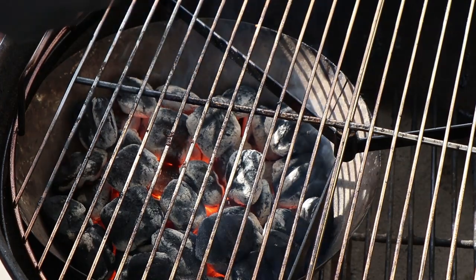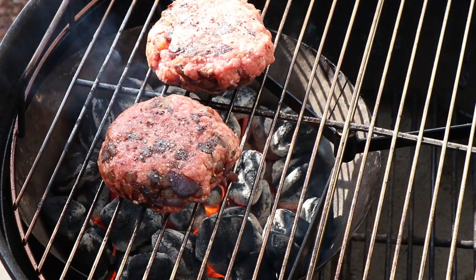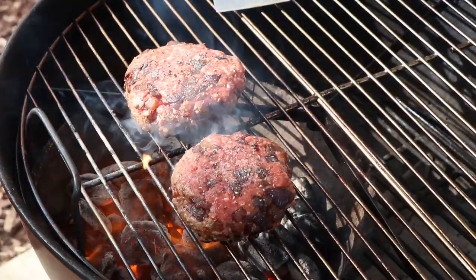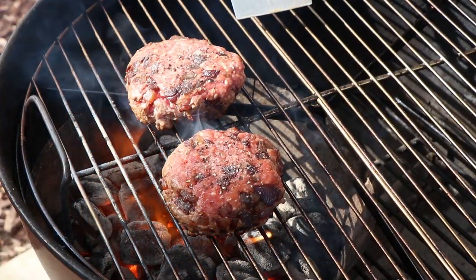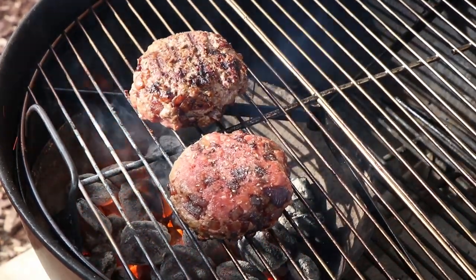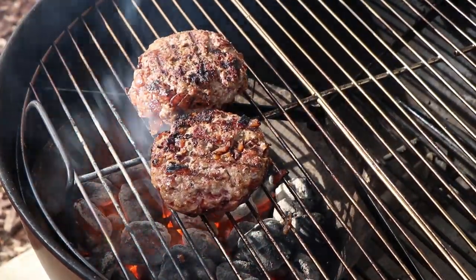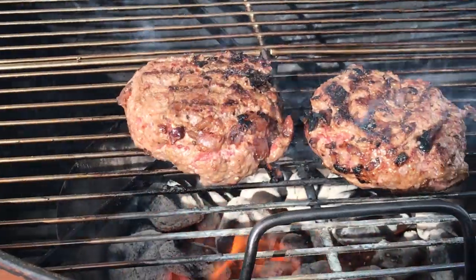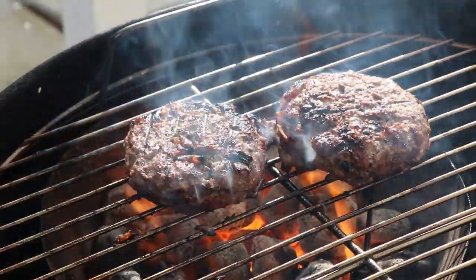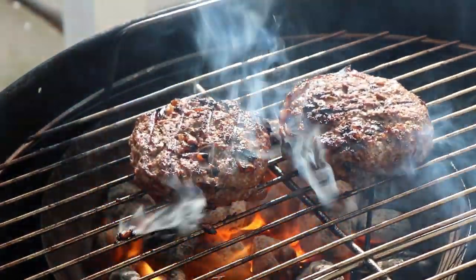Let's go ahead and get our burgers on here. We're going to get a good char on these and then we'll turn them and they're going to finish indirect. A little bit of color there — looking good. That caramelized onion smell! I want to see if I got the color I want on this side before we go indirect. I think we're looking good — we're going to rotate these indirect.